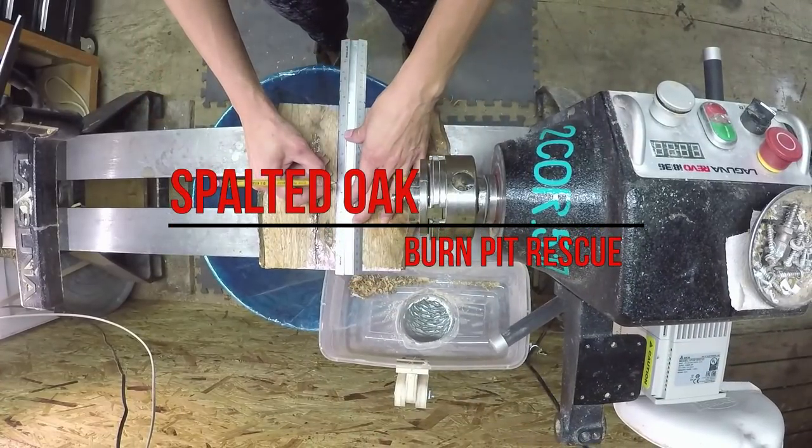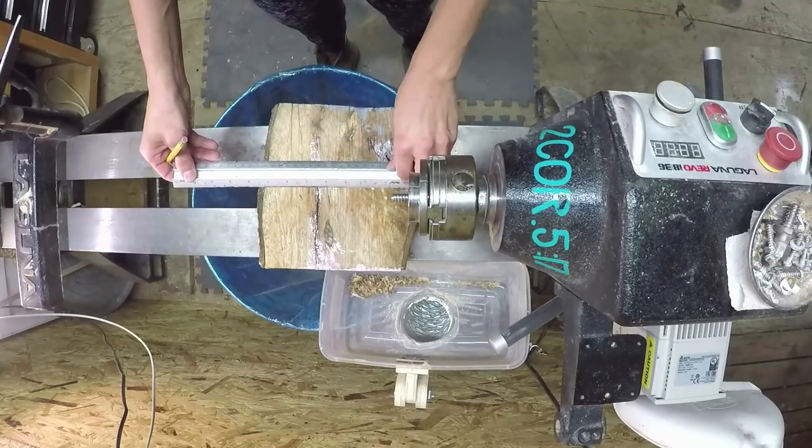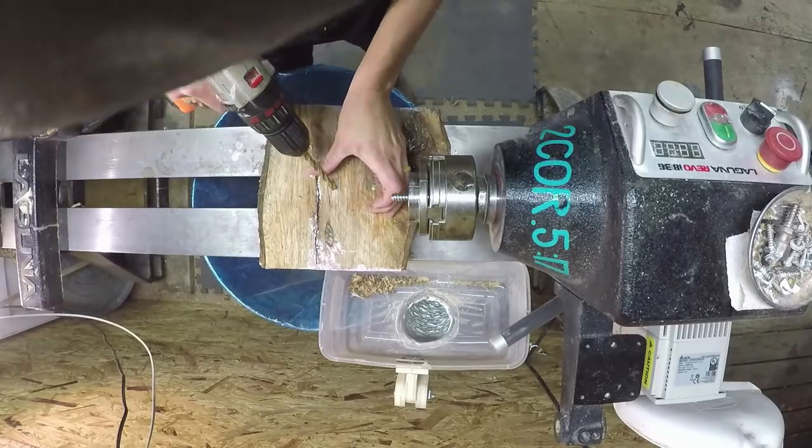Howdy everybody. Hopefully you had a wonderful week. I have this chunk of oak from my wood pile — it's been there about a year or so since we had some offered to us and we cut it up.